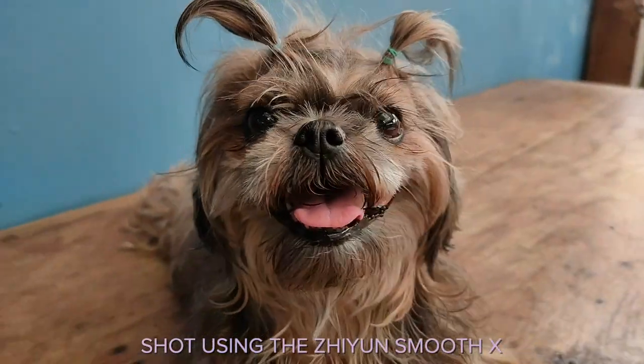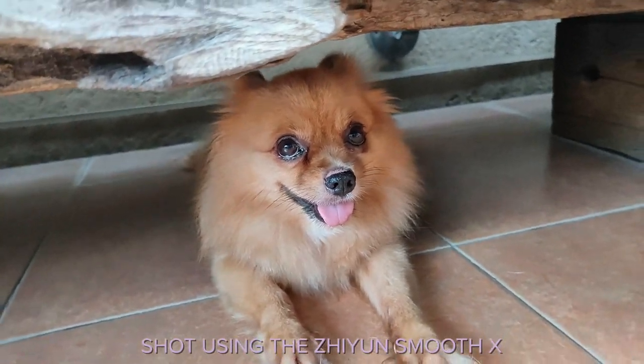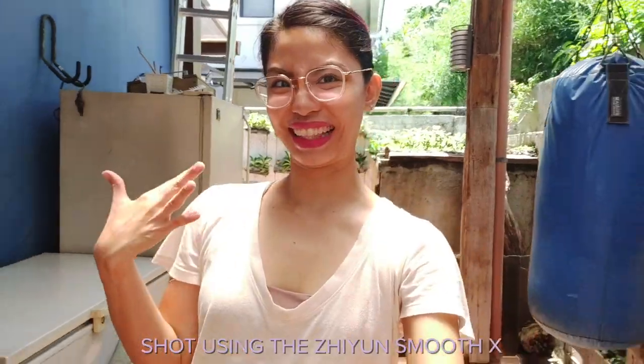Since I'm not leaving the house, I decided to be cinematic in the comfort of my own home. Here are some video trailers of, well, stuff in the house. So when I said things, I actually meant dogs.